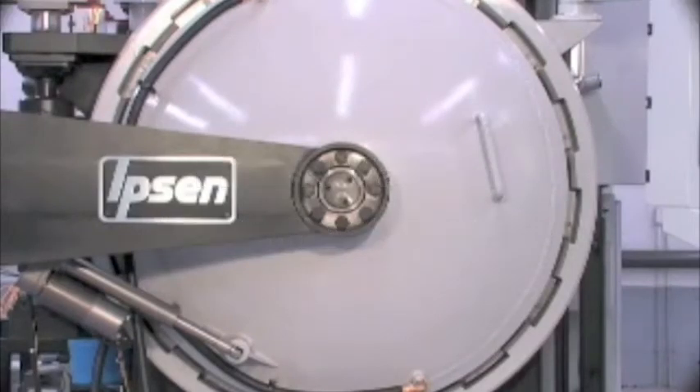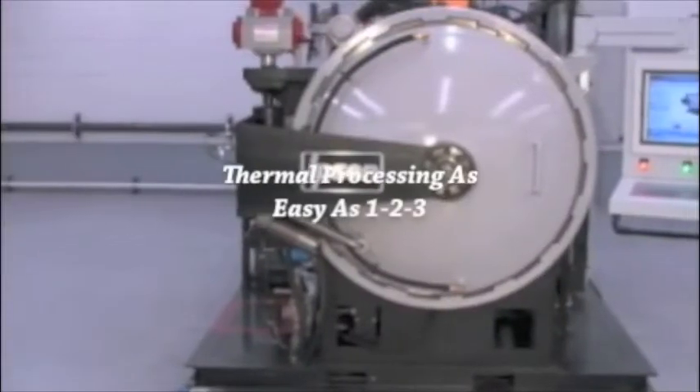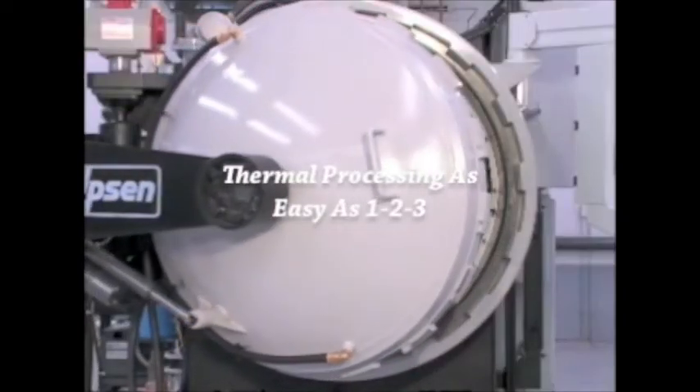The Titan Vacuum Heat Treat System, now available in three versatile sizes, makes thermal processing as easy as 1-2-3.